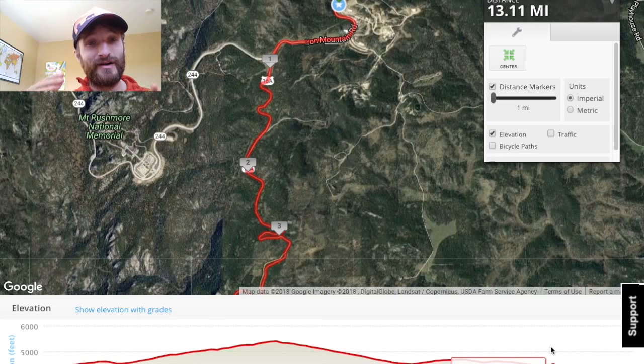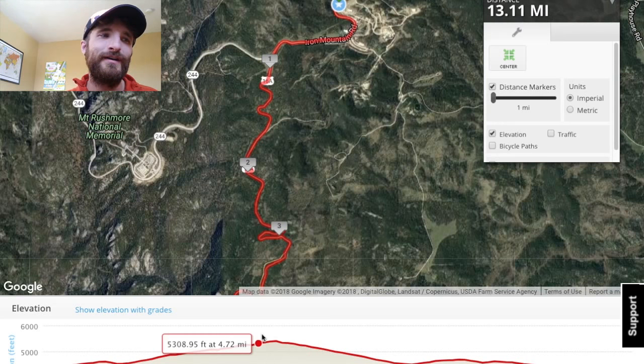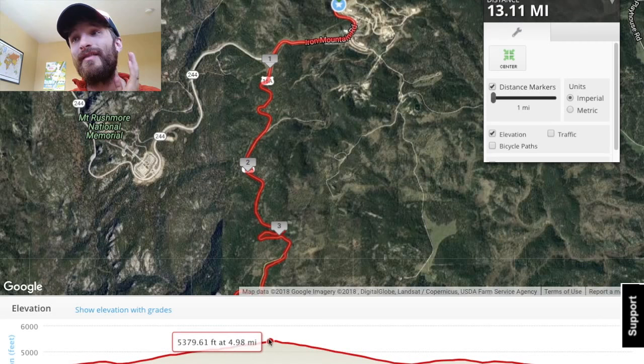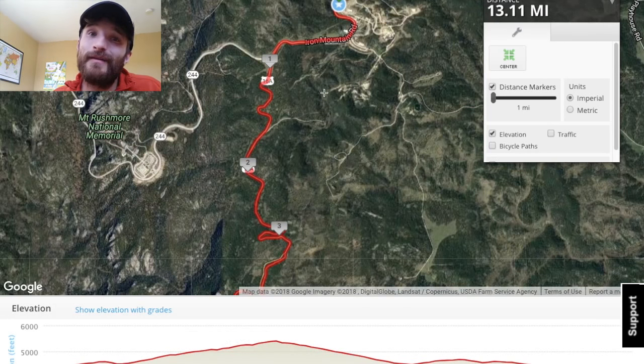That downhill is hard because your legs are extending but also braking at the same time — it's called an eccentric movement, and it makes you sore. That's why downhill races are fast but leave you so sore, because you're not used to running downhill especially on pavement that long and that hard. So do a bi-weekly downhill type workout. If you have a treadmill that goes downhill, that might have to do.